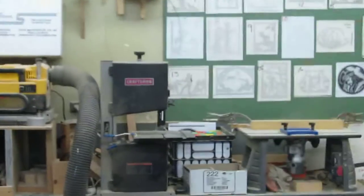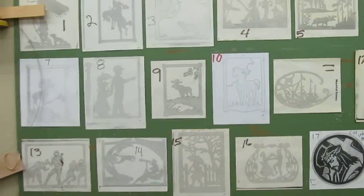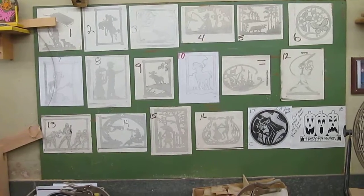I have a whole bunch of stuff here. All my templates are over here. You'll walk over here and look on the wall right here — these are all the templates, all the pictures you can do. They're all numbered, so just tell me what number you want.